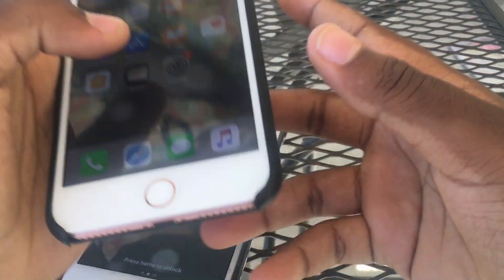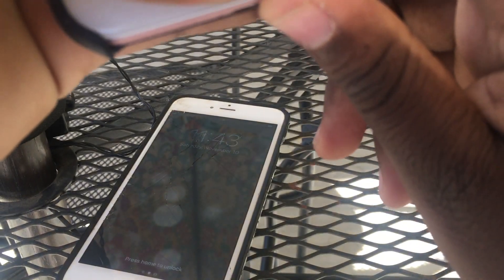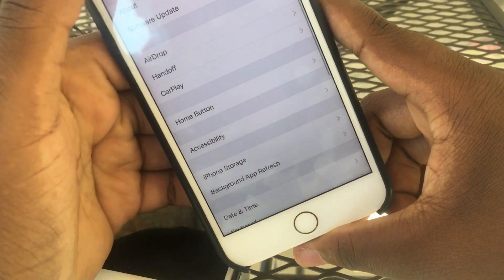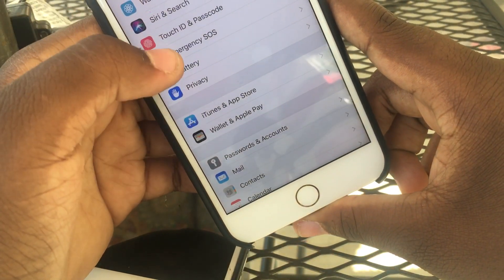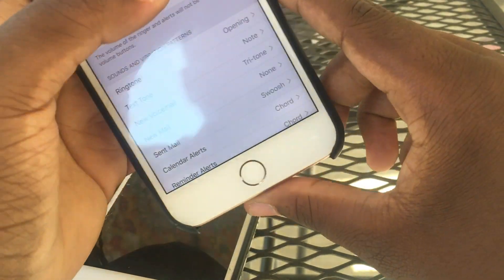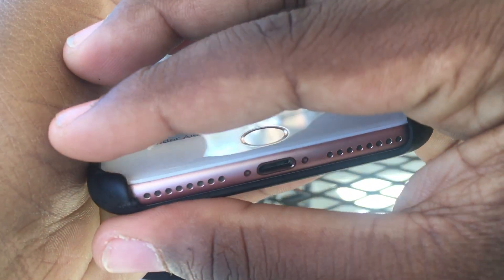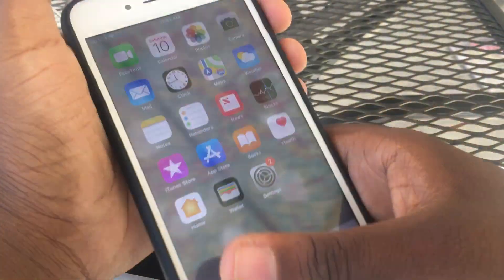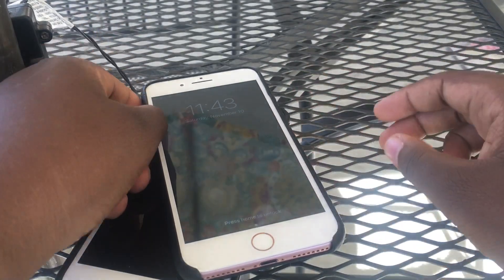Oh yeah, before I leave I want to show you guys something really cool. Going into Settings, then Sound — watch this. Yeah, I thought that was pretty cool. Did that to the 7 Plus. But yeah, that's going to be pretty much it for this video and I'll catch you guys in the next one. Peace out.